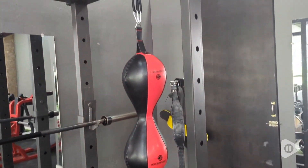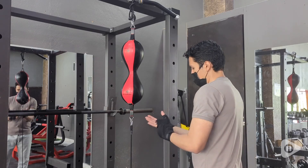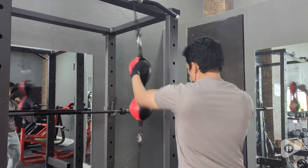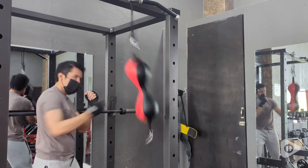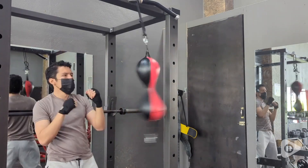My husband specifically loves the double-ended punching bag because you can practice different variations at different heights, giving you an even more intense workout. The rapid rebound action keeps you on your toes and helps you develop better timing and precision.